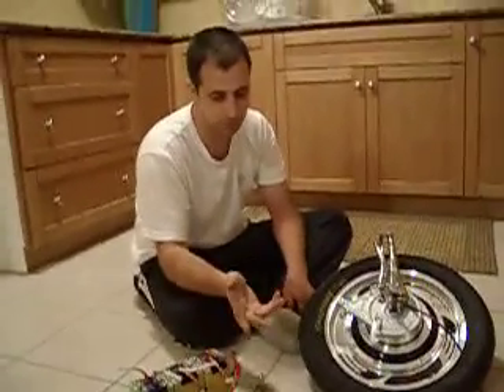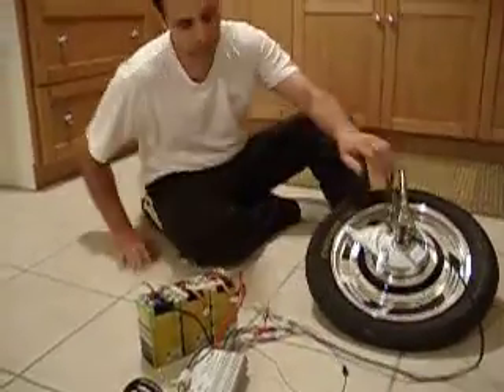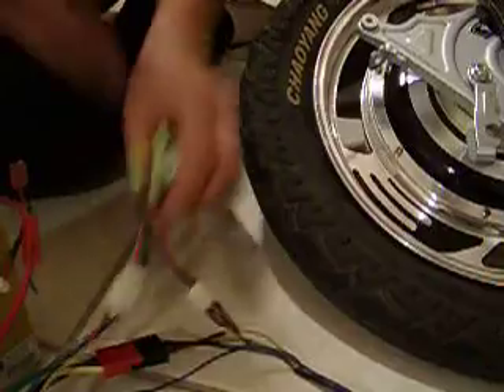I think you told me you were going to run 48 volts, but we're just going to demonstrate with 60 volts just to show you what the motor can do. Let me show you the connections for now — we just link them up like this. If we can find some shrink wrap, we'll shrink wrap them for you too.